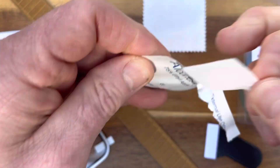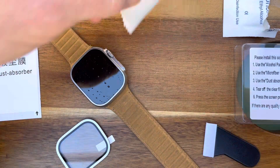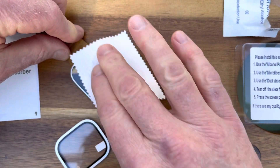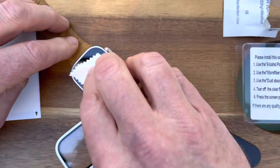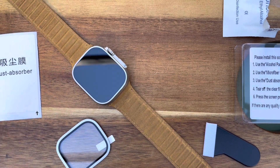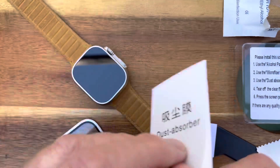Start off cleaning the screen with this alcohol pad they give you. Also have a new band on this — another magnetic band which I'm digging. This one's leather, it's a knockoff, but the price difference compared to what Apple charges is pretty significant, and it's real leather, pretty nice. And a dust absorber — let's see how this thing works.